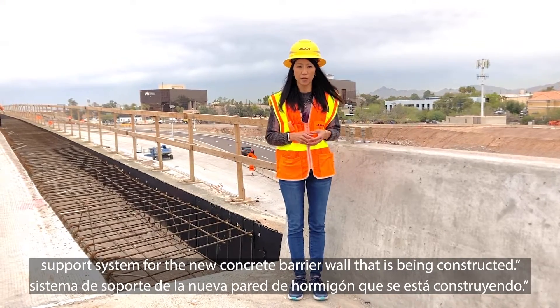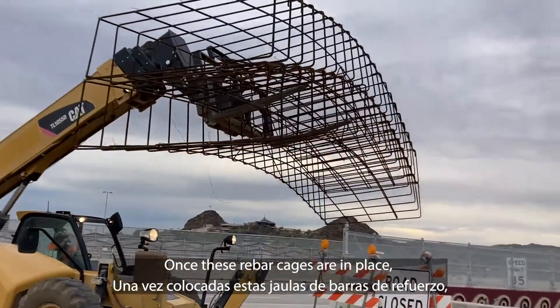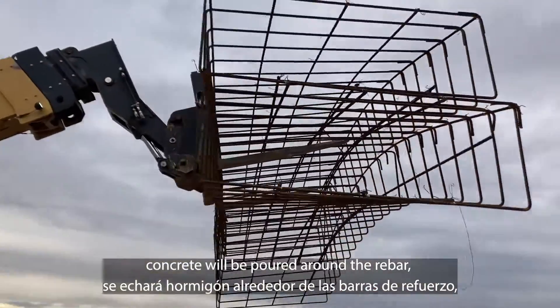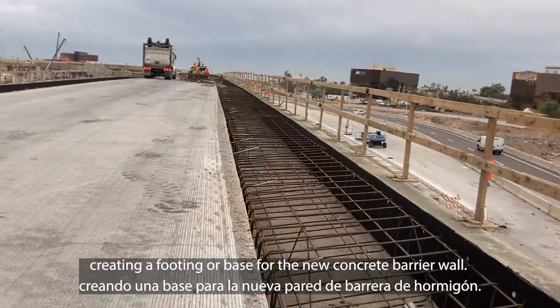These rebar cages are part of the support system for the new concrete barrier wall being constructed. Once these rebar cages are in place, concrete will be poured around the rebar, creating a footing or base for the new concrete barrier wall.